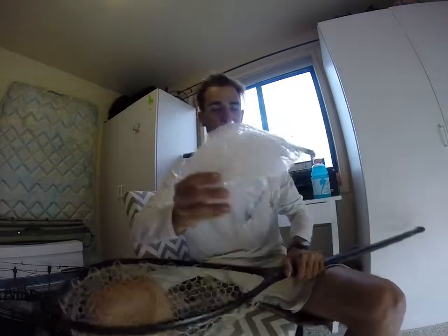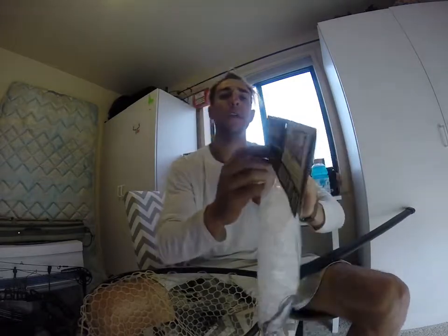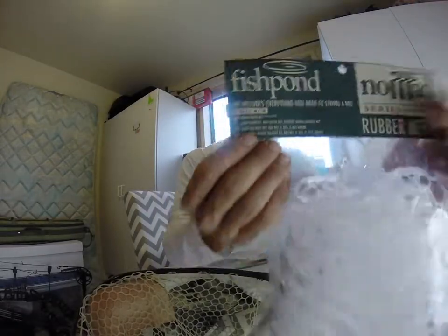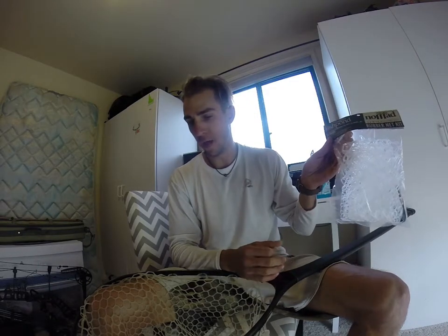Fishpond makes nice replaceable baskets for these — remember to get the correct size. There are four different sizes. This is the guide net, nomad hand net. Let's get started on this.